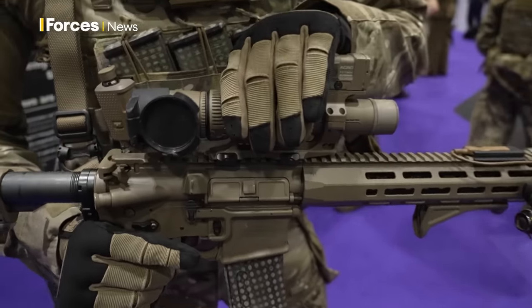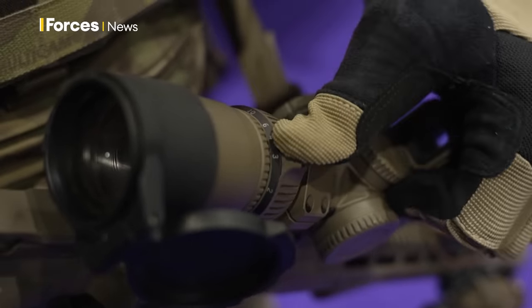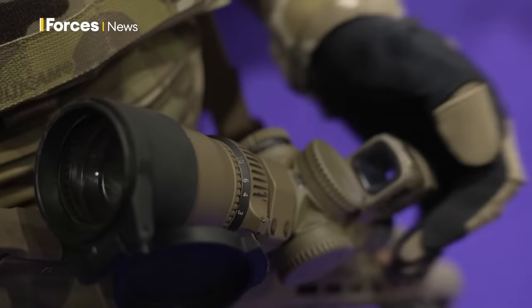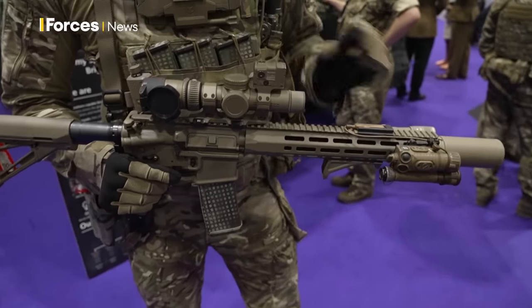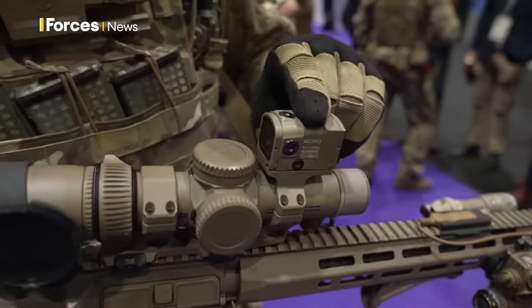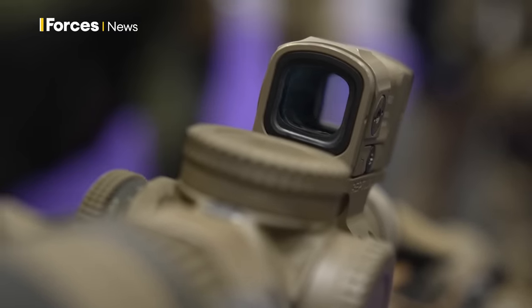Moving into the centre, we've got a Vortex sight which gives us 1 to 10 times magnification, giving us a lot more flexibility in a single unit. And at the top we've got an Aimpoint red dot sight, which allows us to engage targets quickly.